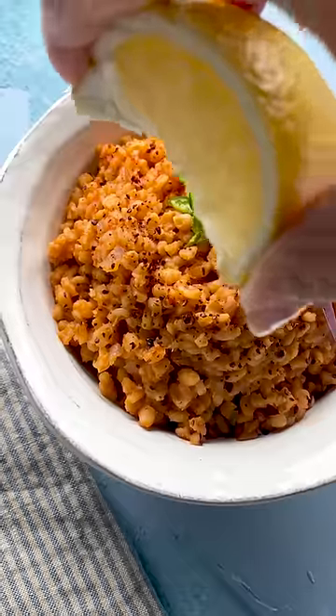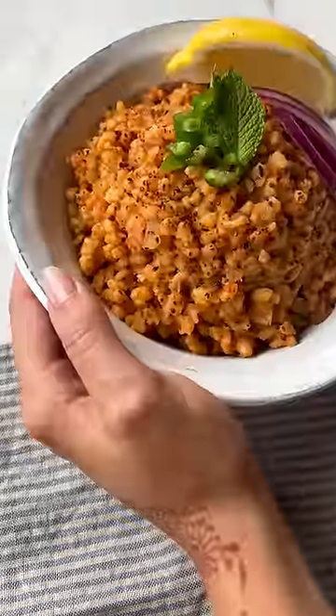Simply sauté onions in olive oil, add garlic, fresh chile for some heat, and either fresh or a can of chopped tomatoes. Add the bulgur, sauté a while longer, add water, season, and let it simmer. You'll get a hearty simple side dish with excellent flavor. Afiyet olsun!